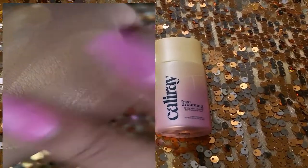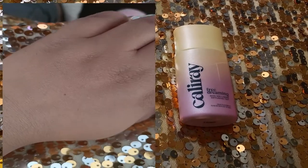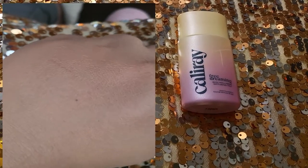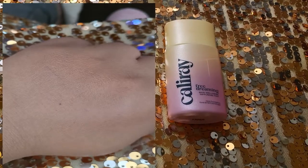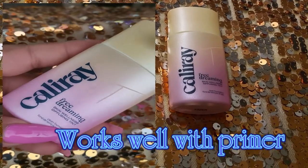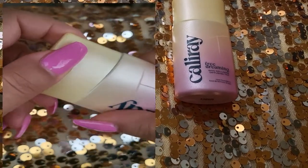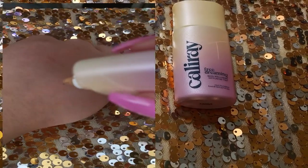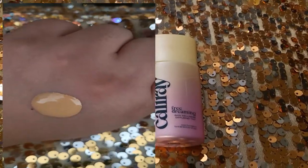I tried this one and I really did enjoy it. It does give you a little bit more than sheer coverage — I'd say this is more of a light coverage. It is very beautiful on the skin. I prefer to apply this with a primer underneath because I can take care of specific areas: if I want to blur a little bit more, I can put a blurring primer; if I want to hydrate a little bit more, I can put a hydrating primer.